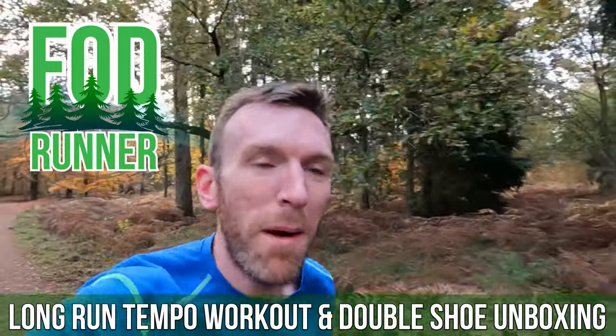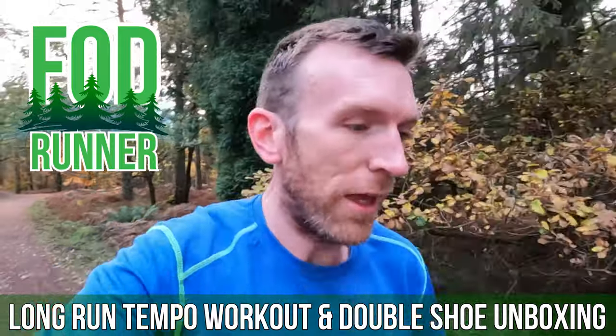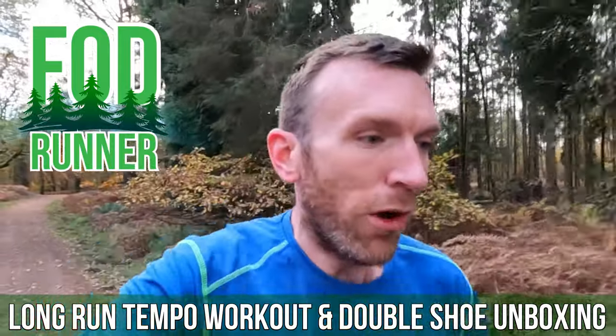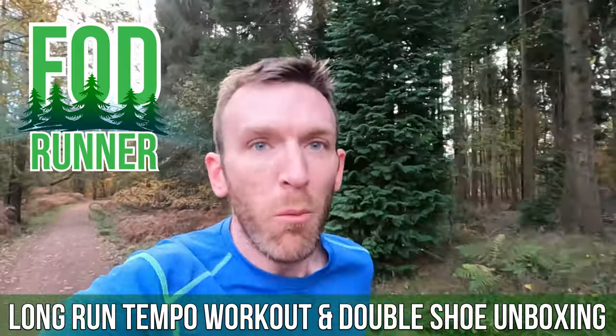What is up guys, Andy Forest, Dean Renner here and welcome back to another video. Today we have a double shoe unboxing. Super excited to show you guys what we have in store for testing, but before that we've got a good old long run workout.